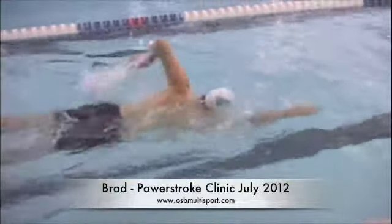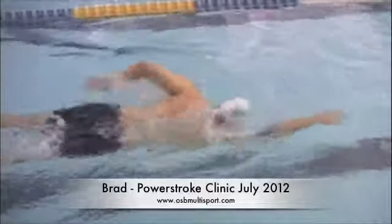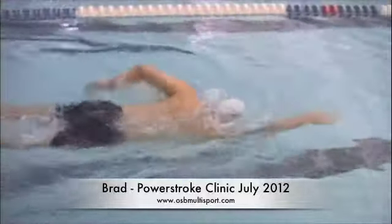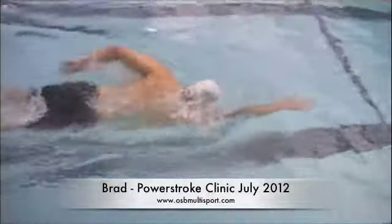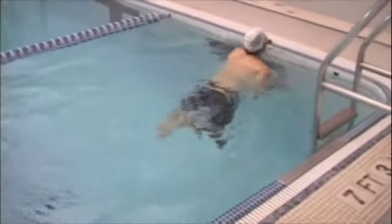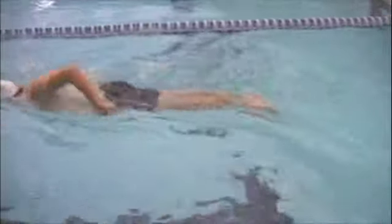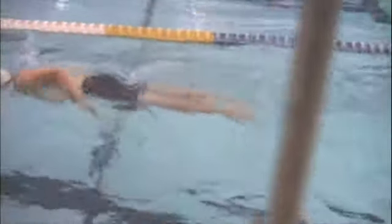Really nice long reach forward, good body position, good rotation and extension. Breathing looks comfortable. Head's not coming up too high when you turn to breathe.